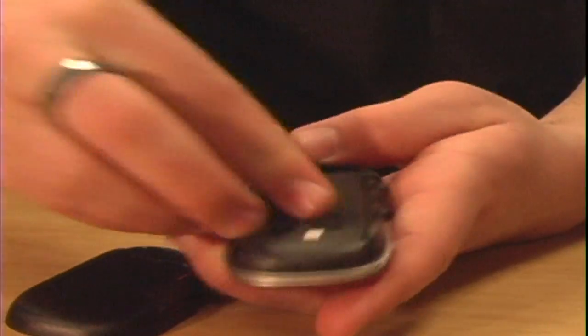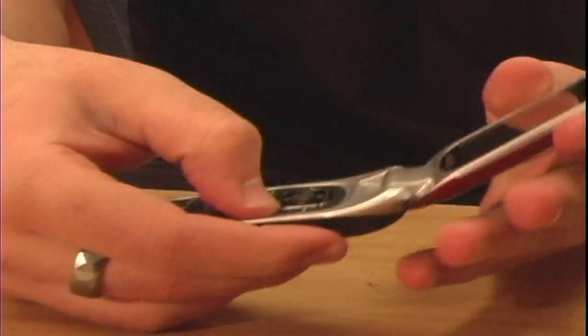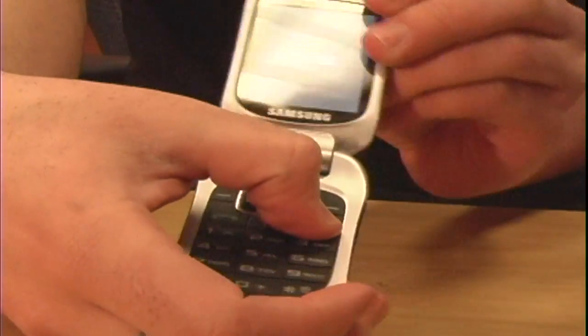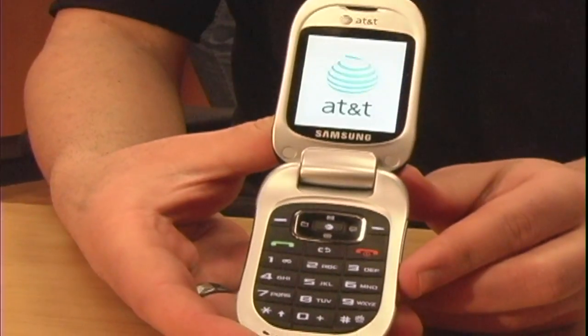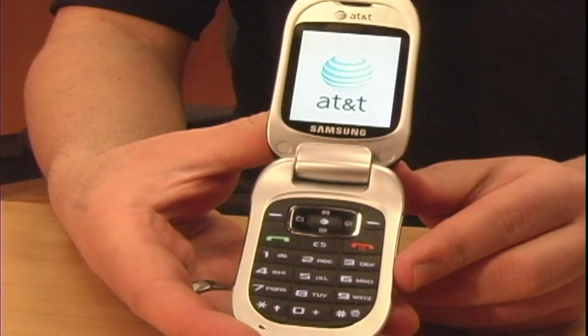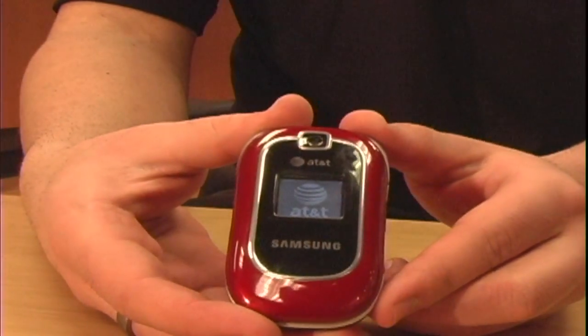You then replace the battery, put the back on, and power on your cell phone. At this time the cell phone will be tied into the phone number that you and your representative discussed, and it will work on the cell phone plan that you chose with your cell phone representative.